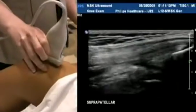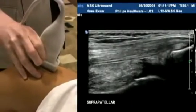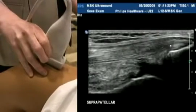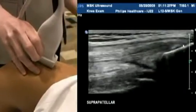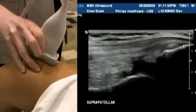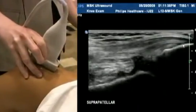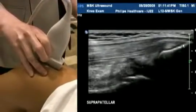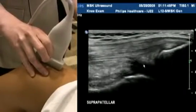I'm going to start in the suprapatellar area. You can see here the quadriceps tendon is attaching onto the patella at its superior portion. We can scan through medially to laterally, making sure we cover the entire tendon. It's quite a thick tendon, quite a wide tendon side to side. You'll see below in the suprapatellar fossa there's a small amount of fluid here, and that's quite normal.